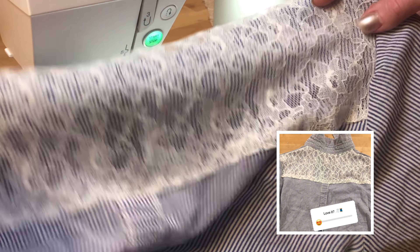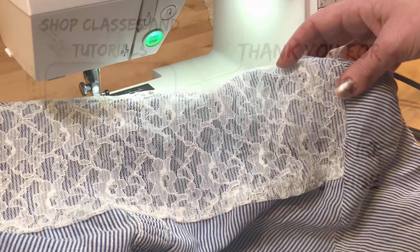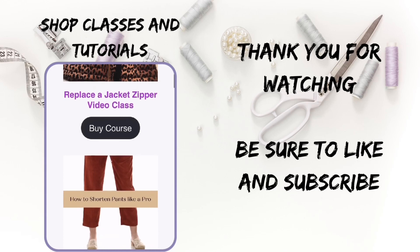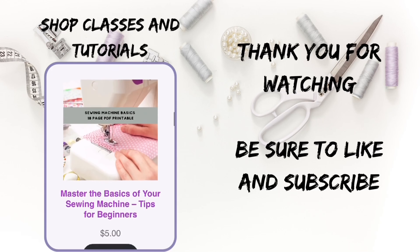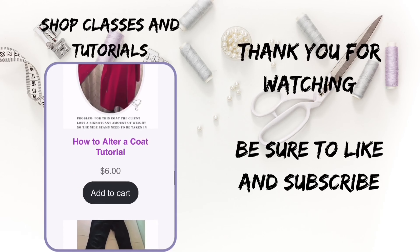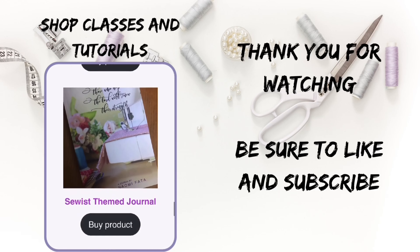And it's all sewn right back together. Thank you for watching. You can shop tutorials and classes on my website, naomifeda.net. Be sure to like and subscribe, and as always, may God sow his love into your heart today.